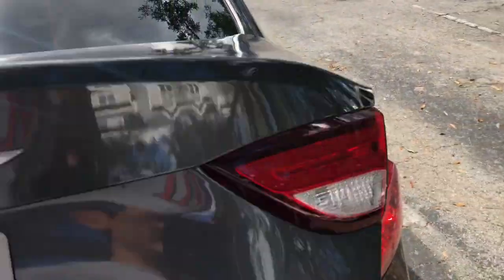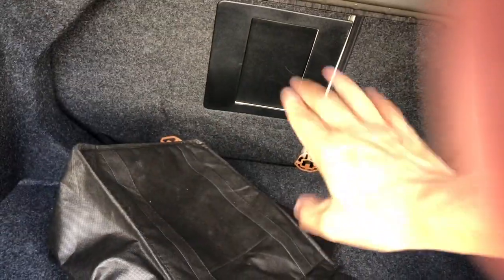Let me open the trunk for you guys. You can see it's a nice big space. Both chairs go down, and in the middle console there's a hole — I'll show you that — and there's a spare tire. Nice big trunk space.